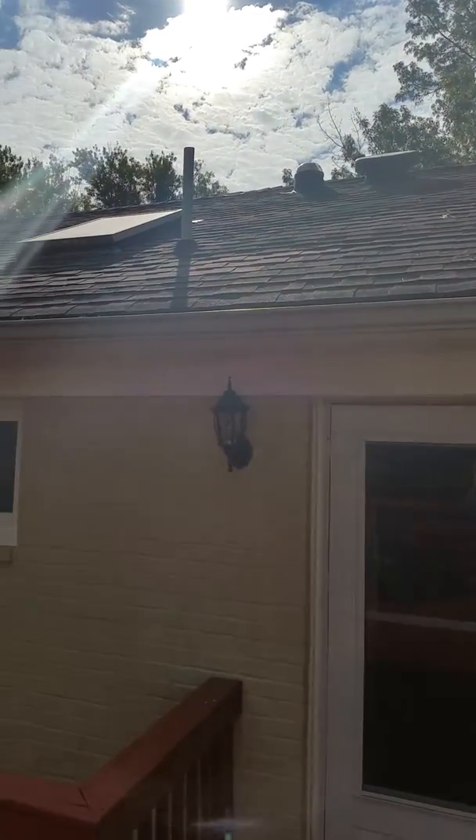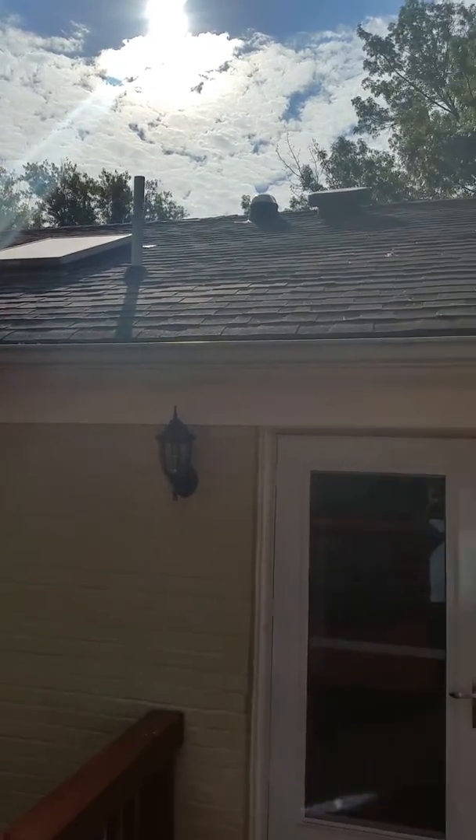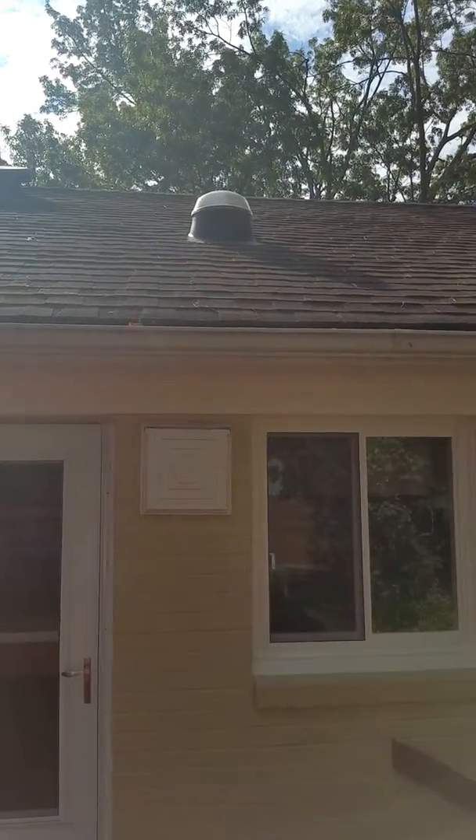Here is your typical skylight, which needs to be caulked and flashed continuously. These here are self-flashing. You can see the unit stays above the water line.